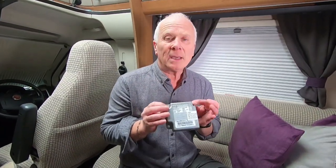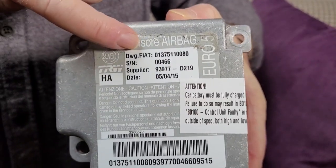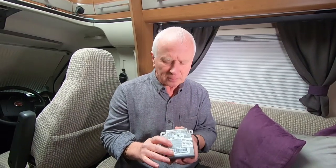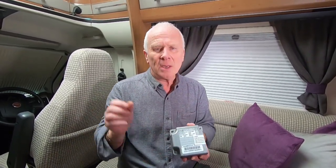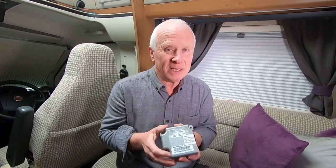Once you've got the airbag module out, we used a company called Crash Data - many forums talk about them only in positive ways. Go to crashdata.com - we'll put a link in the description below. Search for your model number, which is on the top line of the module. Click the item, click buy now, enter your details, and pay by credit card. It's £84 including return postage and VAT. If you go to a main dealer, they're quoting between £700 and £900 to replace this - so Crash Data is a great, easy route.